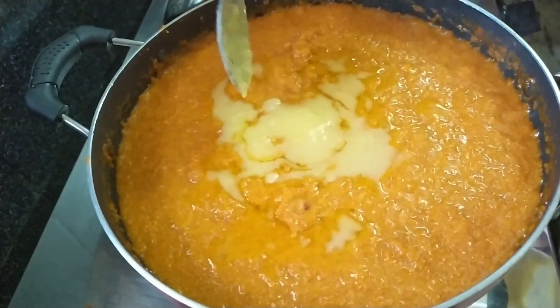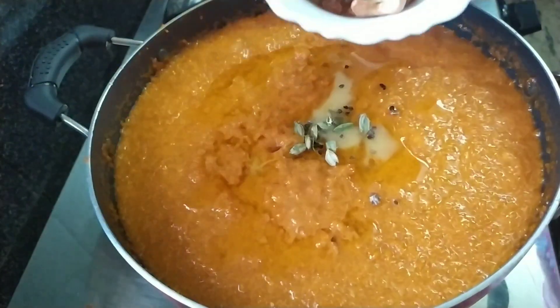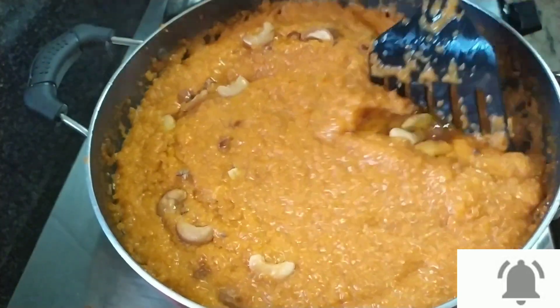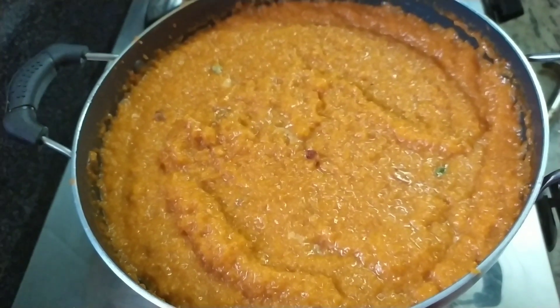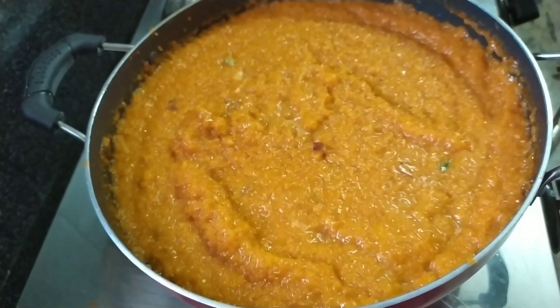Next, divide the dough and pour the dough. Mix the dough together. Now we are ready for this recipe.